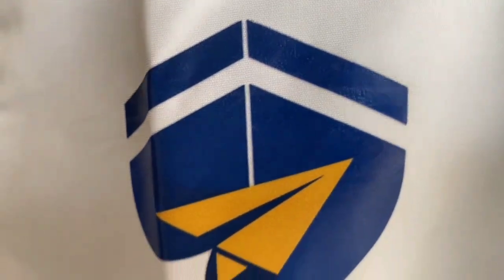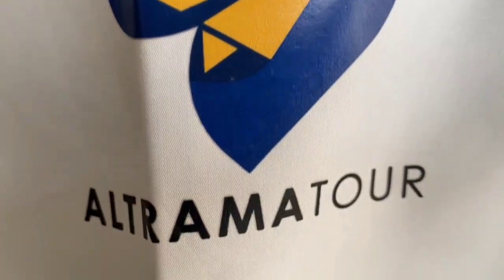And this is the sablon in the back of the right. For the sablon itself, we use DTF.